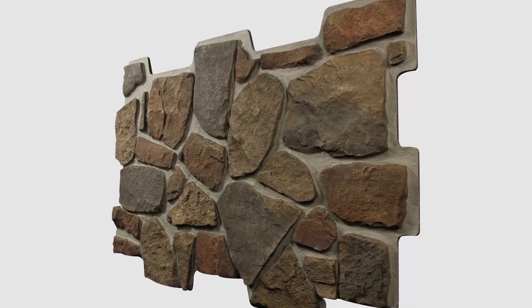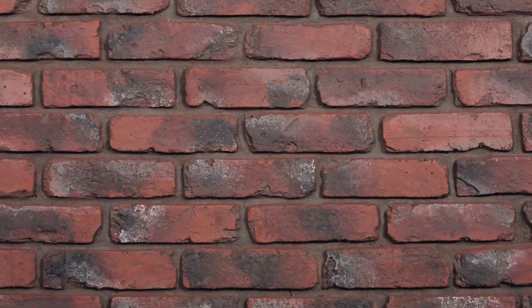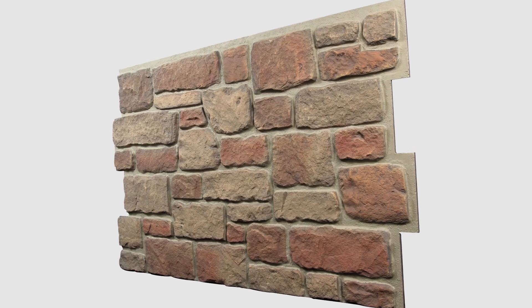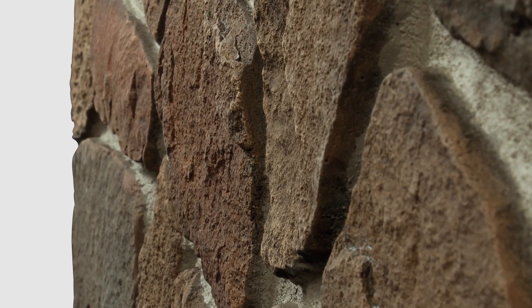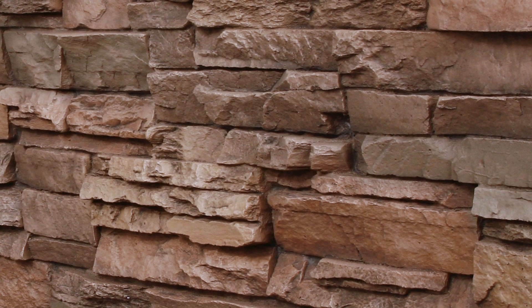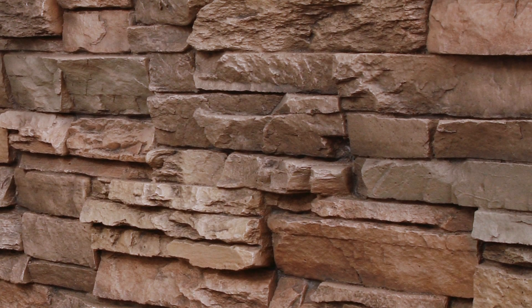Faux panels are basically exactly what the name says — a panel that is not actually the real material. The molds are made using real stone, so when the panels are made they have all the nooks and crannies just like real stones. They are incredibly realistic.